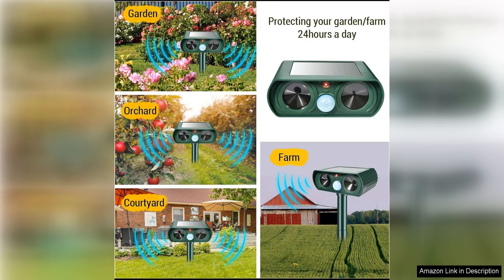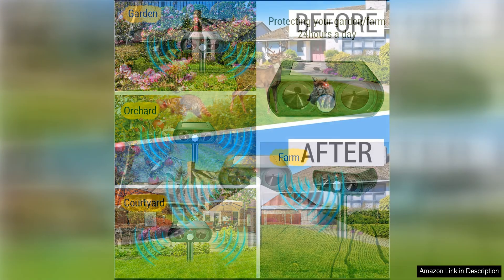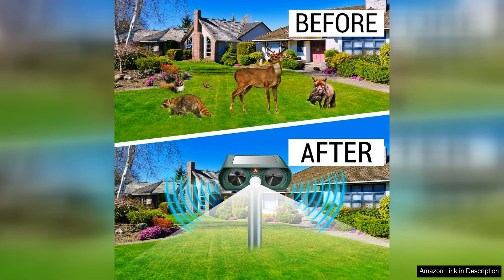The two-pack solar ultrasonic animal repellent is also built to withstand the elements. Its durable construction ensures that it can hold up against rain, snow, and other weather conditions, allowing you to use it year-round. Additionally, the device has a wide coverage range of up to 30 feet, making it ideal for protecting larger areas of your property.